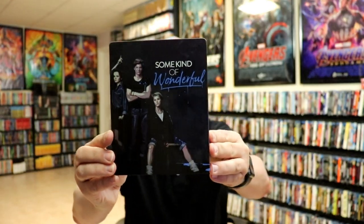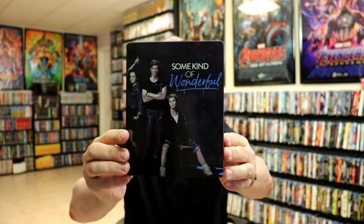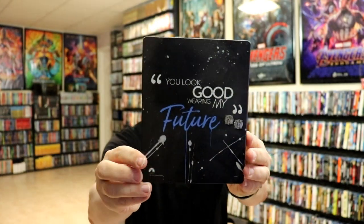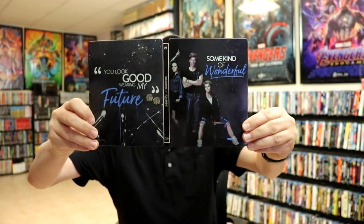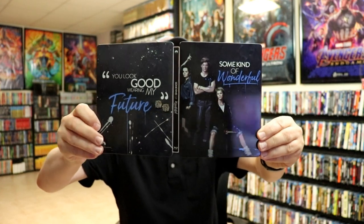Here's the front of the still book. It is a little bit glossy — there's no embossing or debossing. And then here's the back. When we open it up, we have our front and back together. Really nice looking; I kind of like the artwork, it's a little different, with all the different paint splatters.